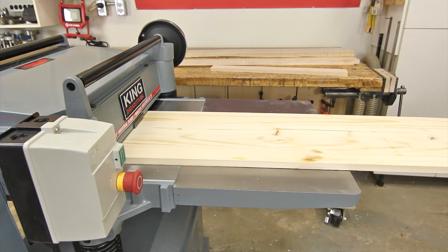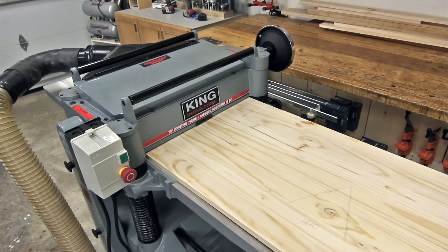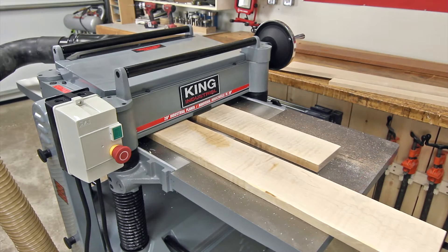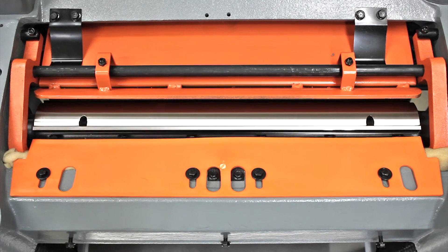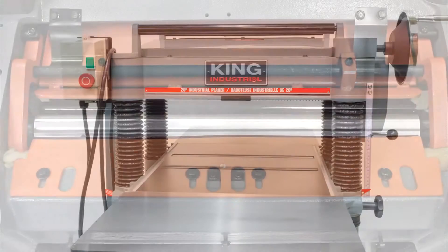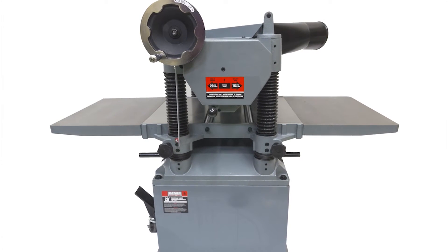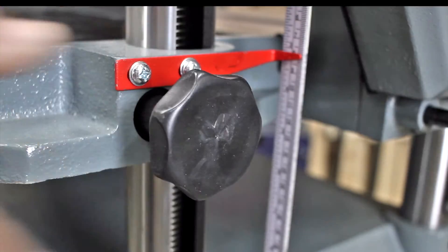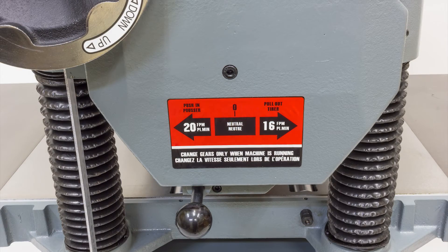The 20-inch KC520C with its robust construction and large planing capacities is easily capable of exceeding the demands of most large capacity planing tasks. A work-all-day machine, this planer has the same great features as the 15-inch KC390FX except with increased capacities and a conventional 4-knife jack screw cutter head system. A 20-inch by 8-inch planing capacity, a maximum depth of cut of 3/30 of an inch, a massive 56.5 by 20-inch solid cast iron 4-post lockable work table, and two feed rates of 16 and 20 feet per minute resulting in 104 and 83 cuts per inch.